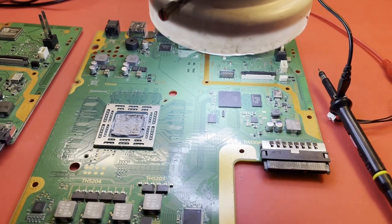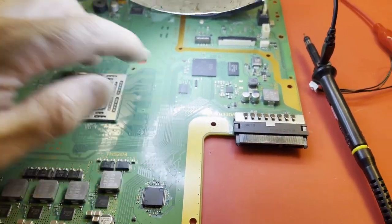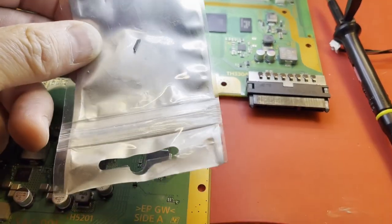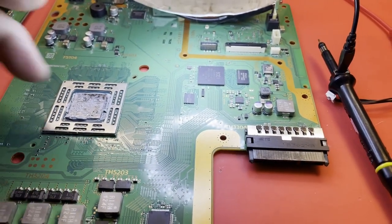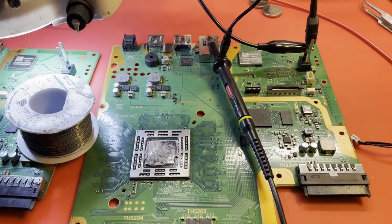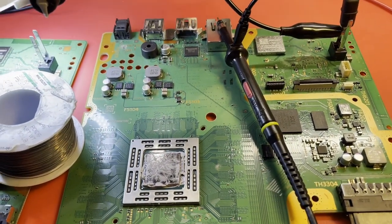Before I change out this Southbridge, why not, on the off chance that this crystal has failed or is failing, change that out? I think I have one right here that I pulled off another board — it's a whole lot quicker and easier than changing the Southbridge. Our crystal is changed. I was trying really hard not to use flux, because if flux gets up under that crystal, it's kind of game over — it won't work.